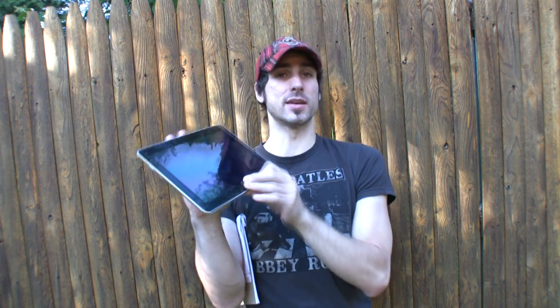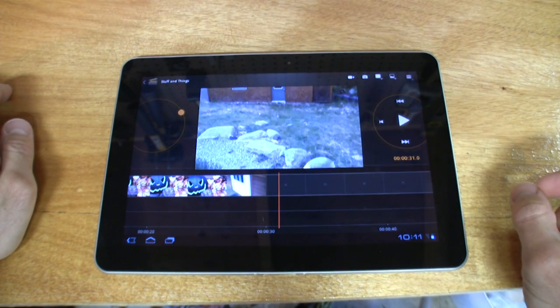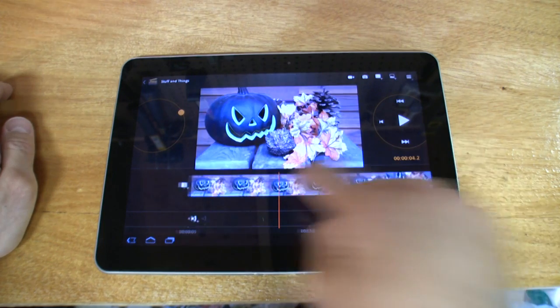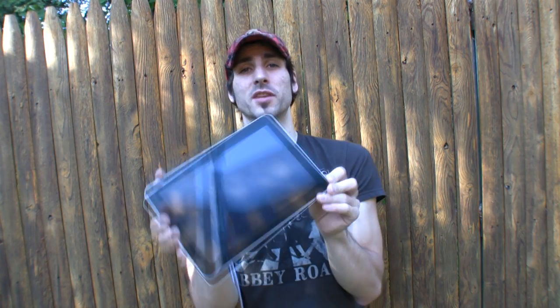The tablet plays back 1080p video, which is nice, but it's limited to only select codecs like H.264 and formats like 3GP, so it is quite limiting. The good news is it supports a lot of different music files.